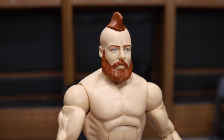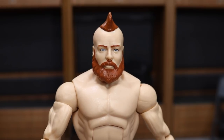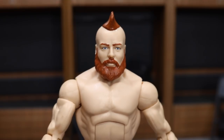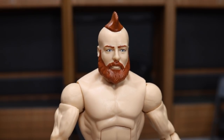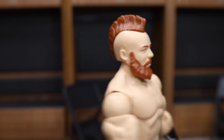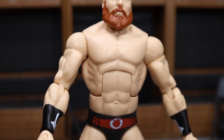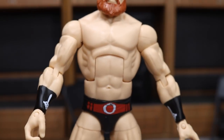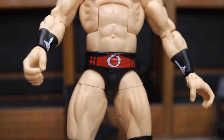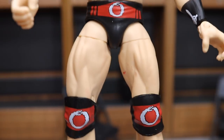Getting into Sheamus — here is what I believe to be a brand new head scan. I do enjoy it; I think it does capture the likeness of Sheamus very, very much. Same body mold we've gotten for Sheamus in the past, looking very nice. You know his pale white skin. I like the arm choice — Sheamus is pretty jacked. I like the logos going on, I am digging the trunks right here. The red, black, and white are looking very clean. Got his cross on the back. Not very much to Sheamus' attire, but it does look nice.